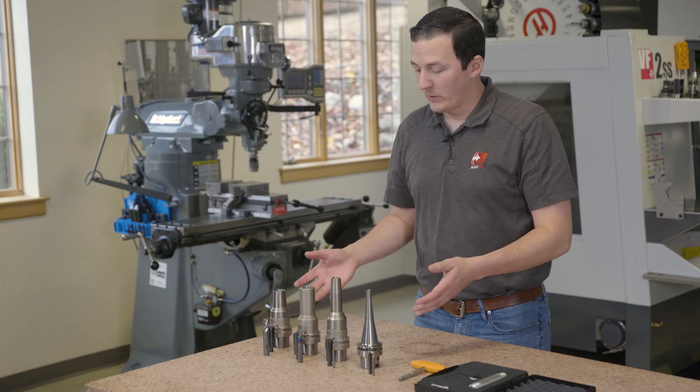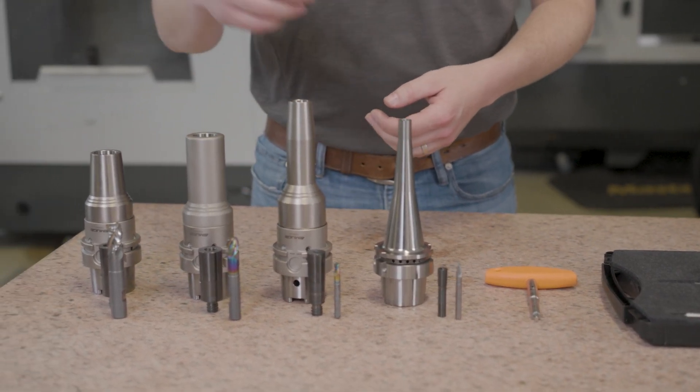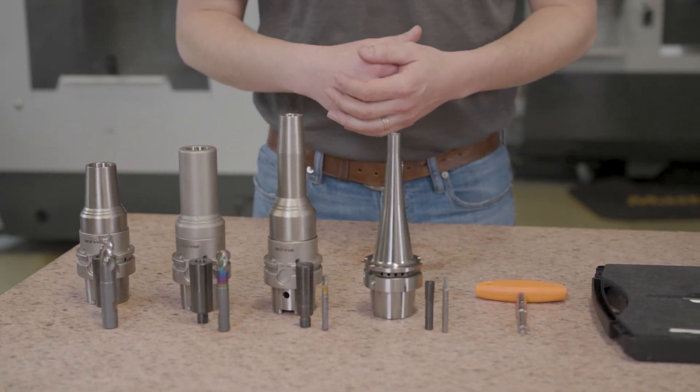Here we've got the first four tools for our big winter project. We've got a big roughing end mill, a couple of semi-finishing tools, and a finishing ball end mill.